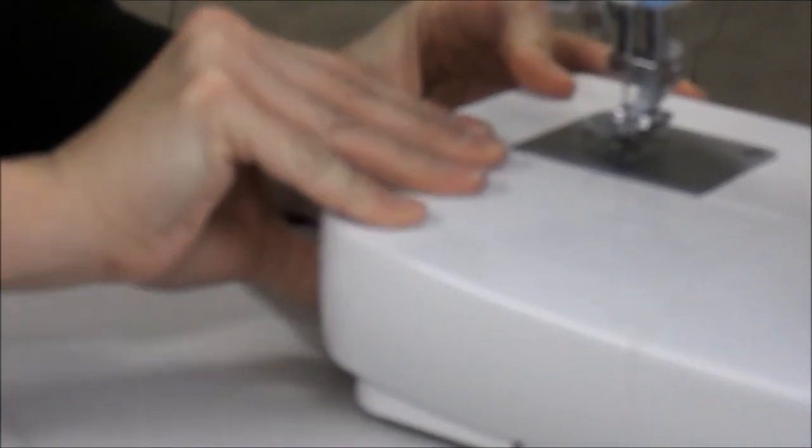Right here you have the needle plate, and here you have your removable access storage. There we go — storage compartment.